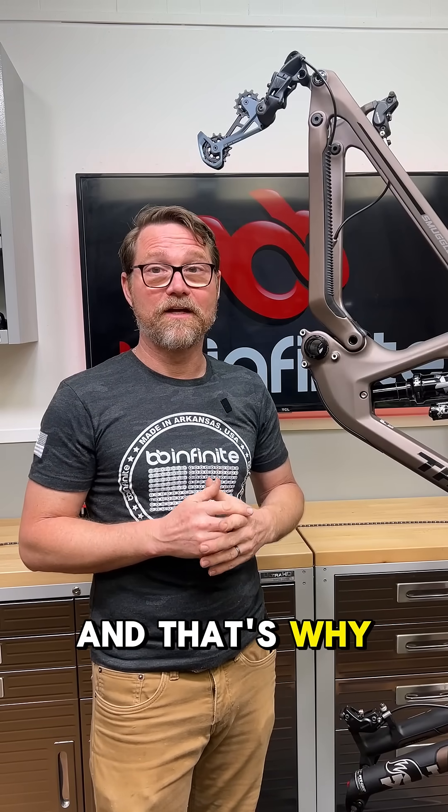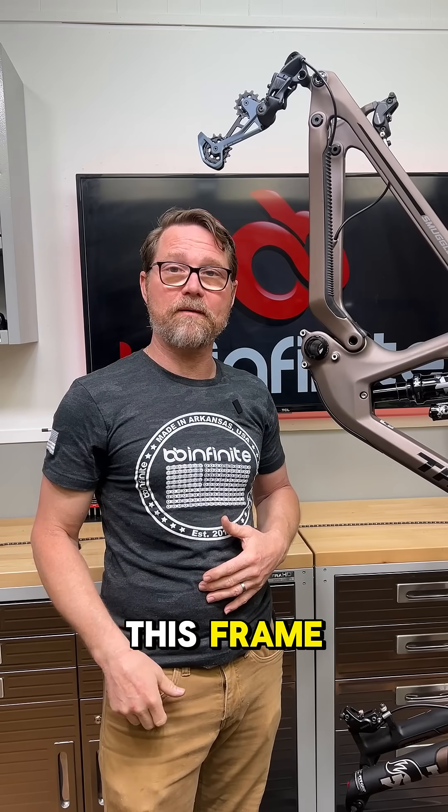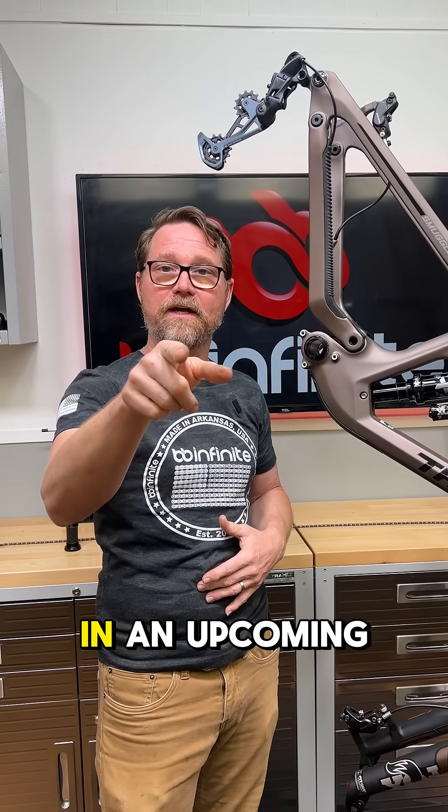And that's why — check out BB Infinite, the link is in our bio. We're gonna face this frame and we'll show you a facing in an upcoming video.